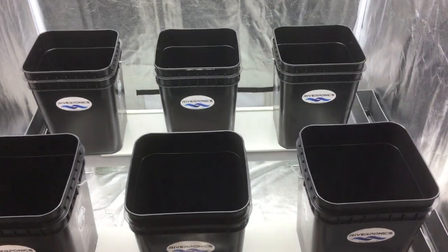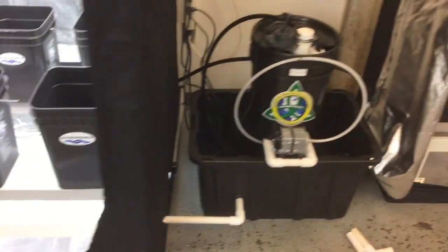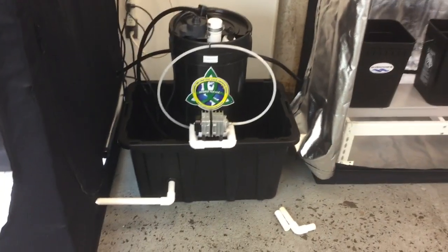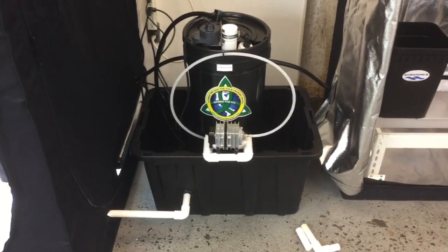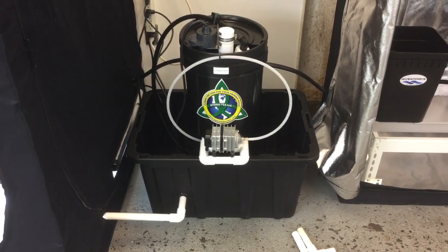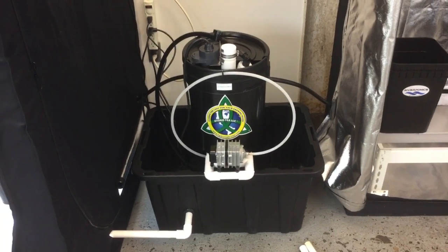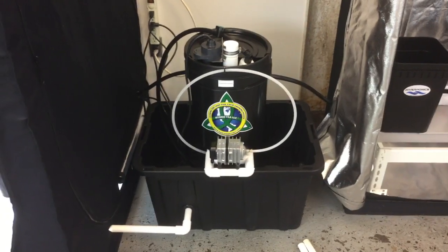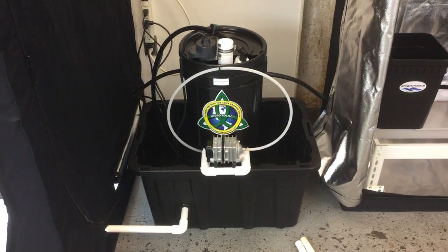These are all self-watering — all the containers are self-watering. The patented brewer is a self-watering mechanism as well. There's a float valve installed in the reservoir that supplies water to the reservoir on a continuous basis, so there is actually no need to add water manually. This system does it itself.